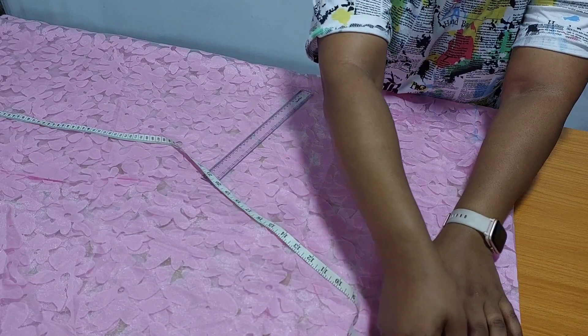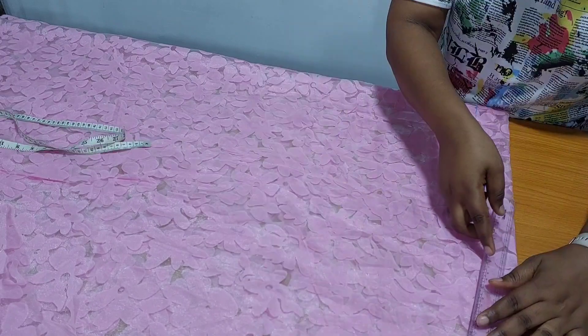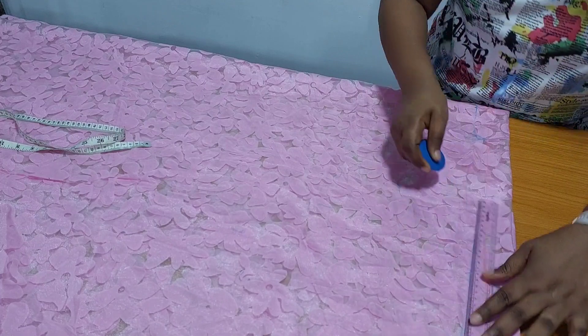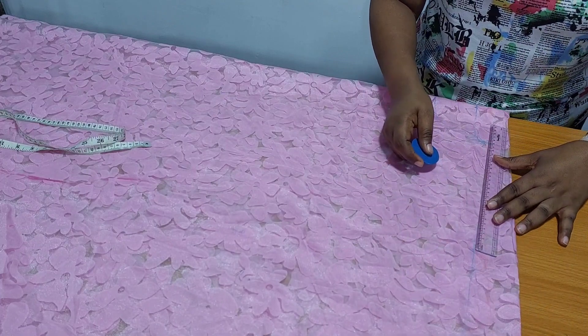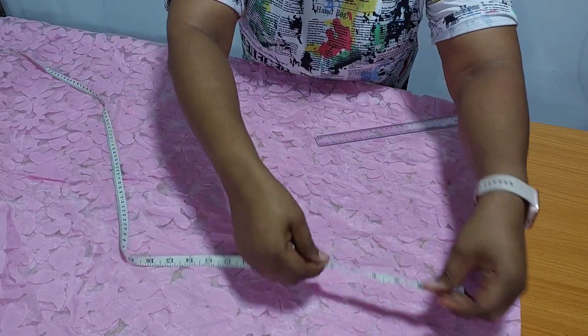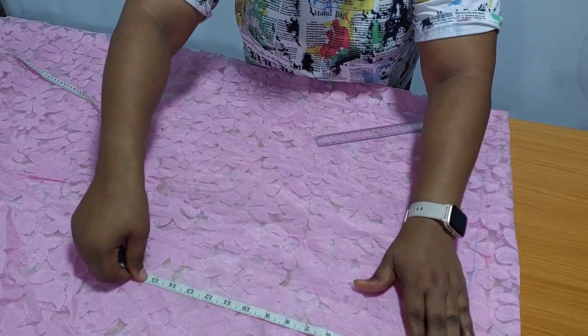I am going to curve the necklines. I am going to measure 1 and a half inches, and from the 1 and a half inches I am going to join it to the neck width. For my round sleeve, I am going to measure 12 inches.